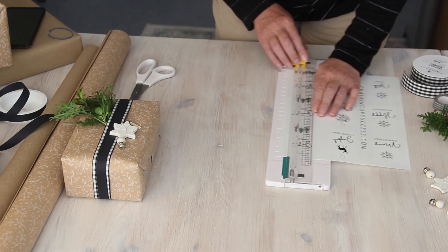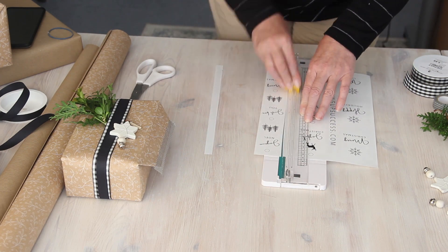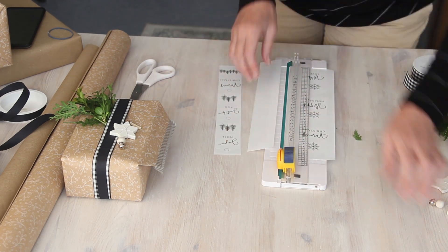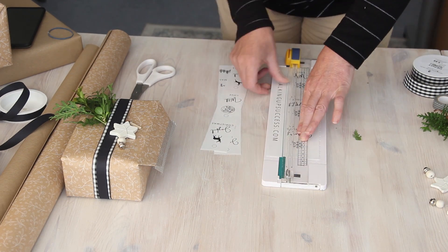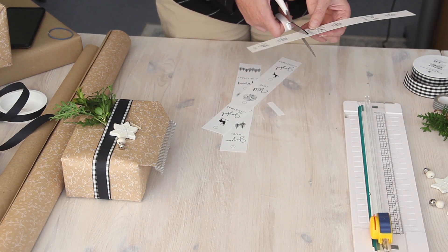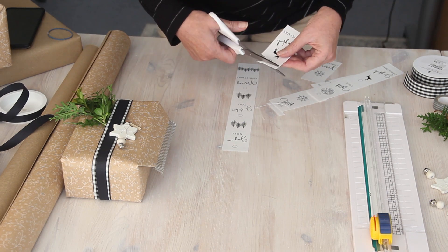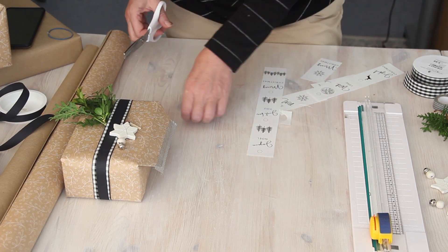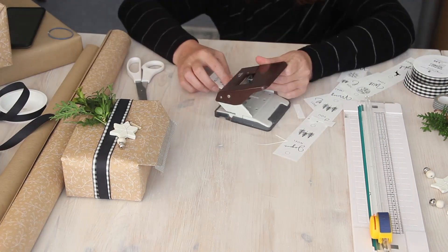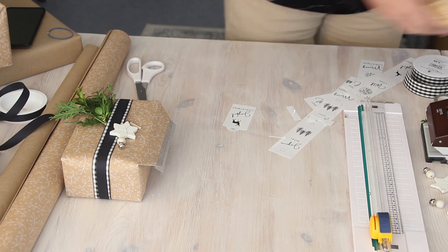I'm using my paper cutter to cut out the Christmas gift tags because it's a little bit quicker. This is the first batch I printed off, and after printing I realized the background was a little bit too light and hard to see the outline of the tags. So I went back into my graphic design software and made the background a little bit darker, so if you download them from my website they'll be much easier to cut out.